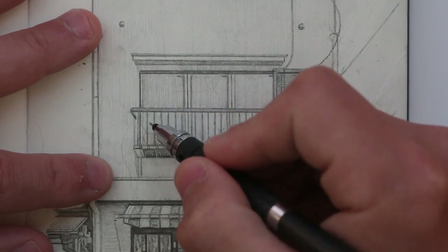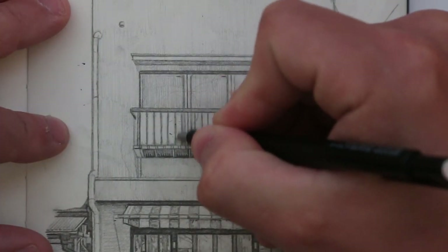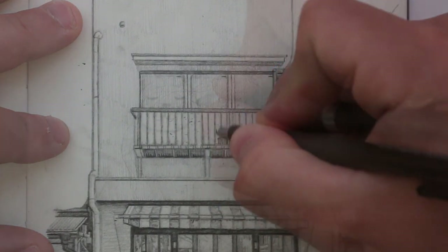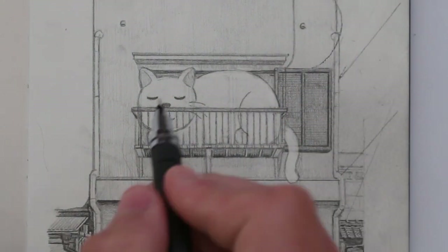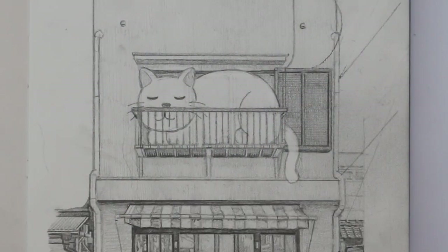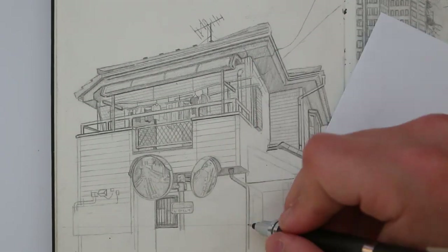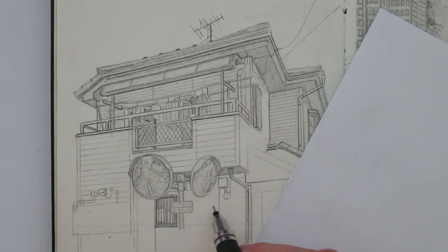So what I did was I used my mono zero eraser to erase some of the pencil behind this handrail, and then I started to draw this fat sleeping cat on the balcony. And because I was drawing in pencil, I was able to erase and then edit the drawing afterwards. On a few occasions, I've looked at an older drawing and decided to edit it, whereas if I was drawing in pen, it would be a lot harder to do that.